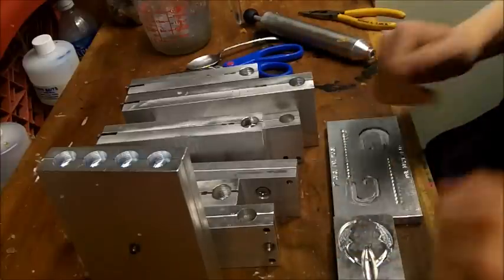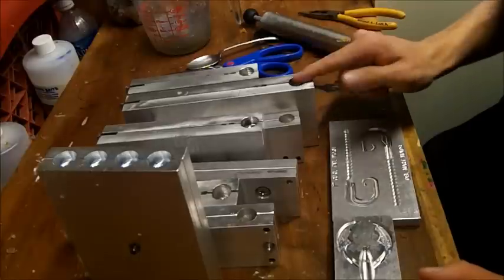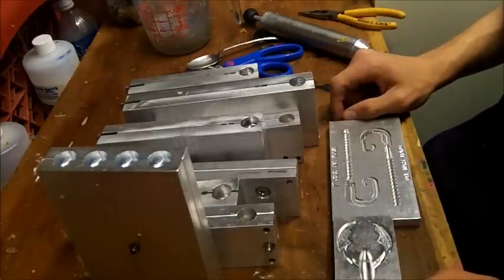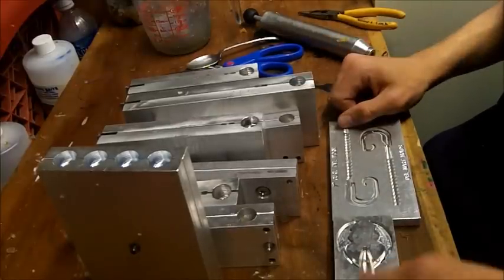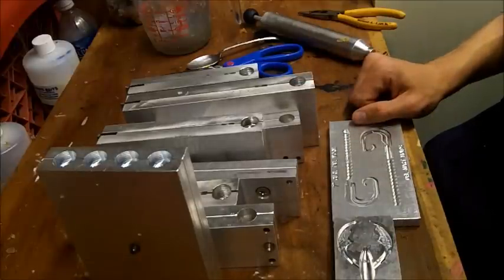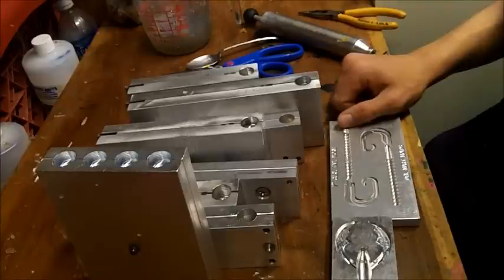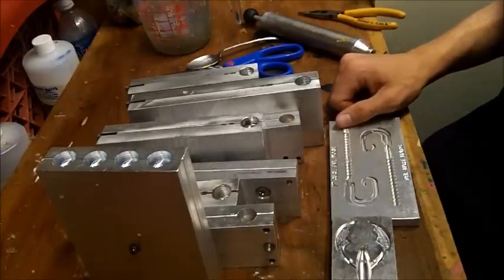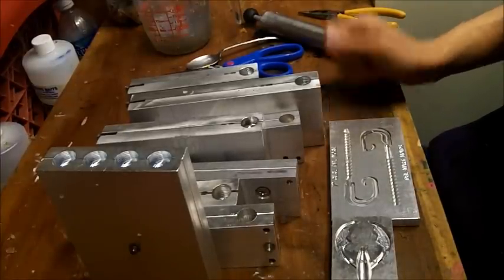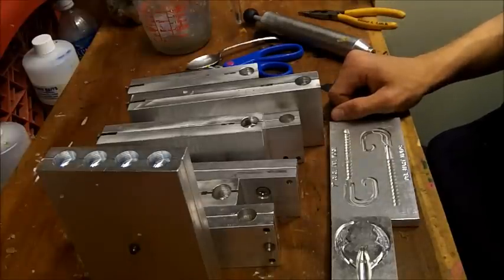There are some mid-range companies that have their own custom molds — Power Team Lures, for example. You can't go buy a mold of a Power Team Lures bait, and I love that about them. They're at a stage where they can get their own custom molds made and it's economical for them. I want to get to that stage — I'm working towards it right now. If I could have done it from day one, I would have.